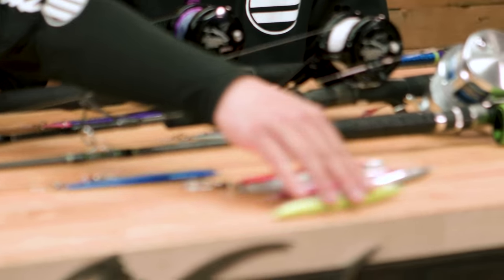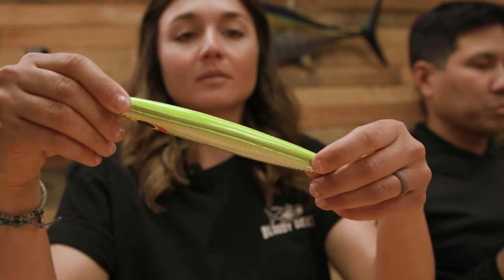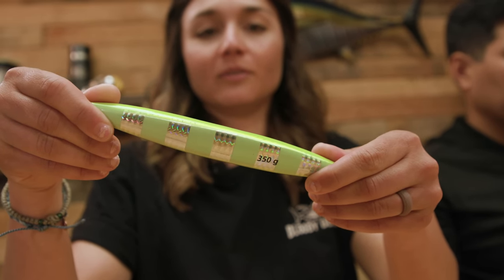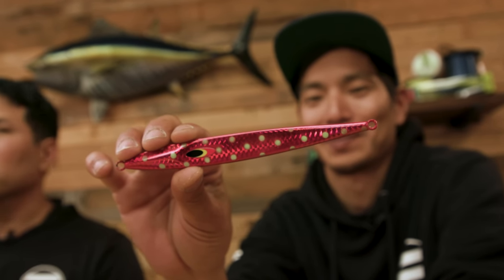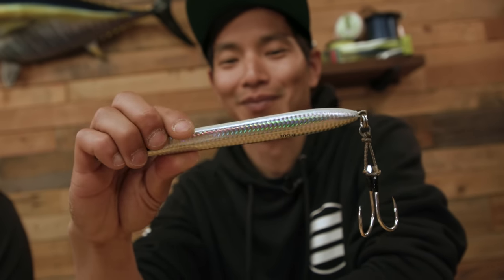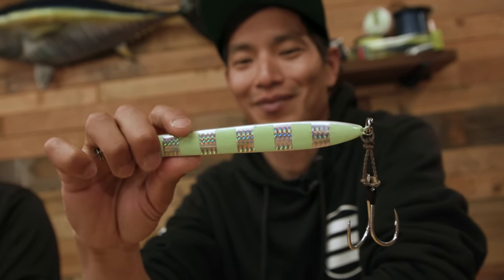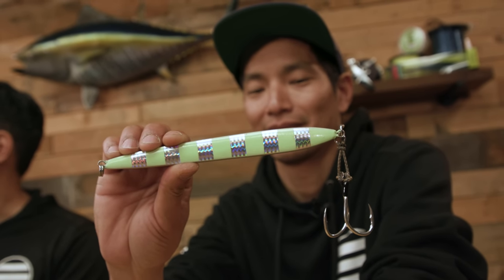We have another one we just released last year that has been producing, especially when there's a lot of current and the bluefin are down deep — that's our HD 350, which has been a really hot jig last season. One that we use during the day with really good action is our Speedy 150 gram, also available in 200 gram, with really good fluttering action. Our secret weapon is the 300 gram punch jig — especially when bluefin are a little finicky, it sinks fast but catches current and stays horizontal long enough to stay in the strike zone.